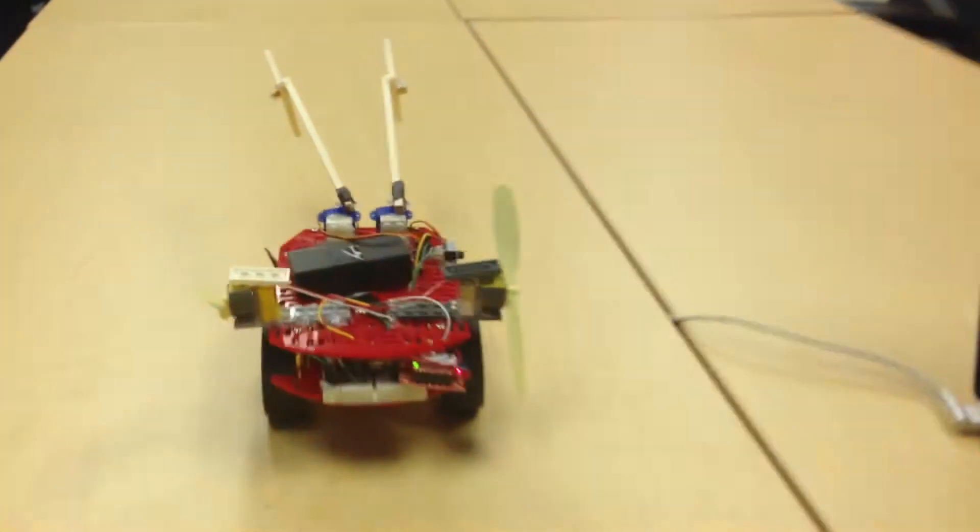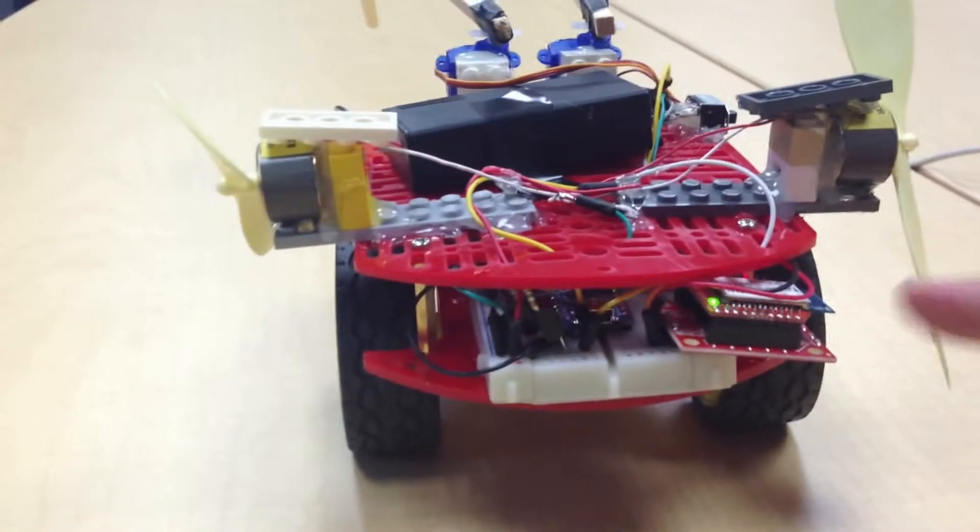Right now it's communicating with the laptop with Bluetooth. Let me show you that module — that's the Bluetooth module that we're communicating with.